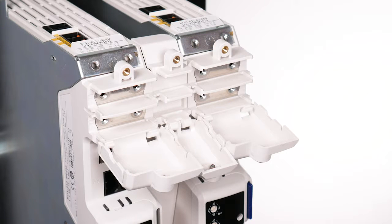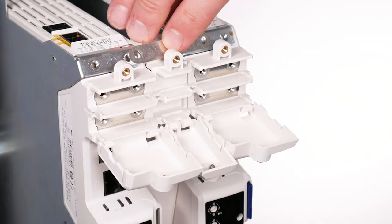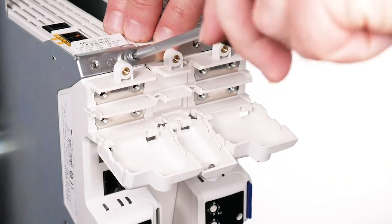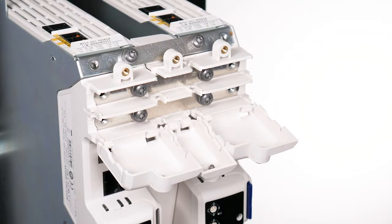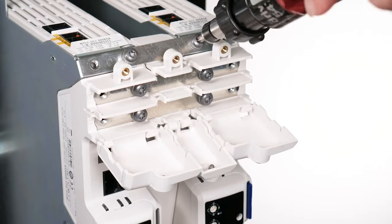Attach the longer ground and DC terminal bus bars between the inverters and again loosely fit all six M4 screws supplied with each kit using a T20 Torx driver. After fitting all screws, tighten to a torque of 2Nm or 17.7 lb·in.